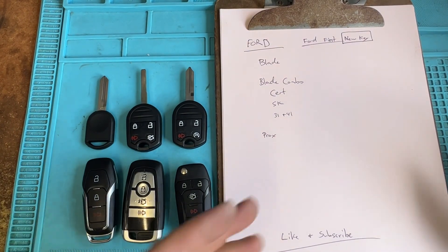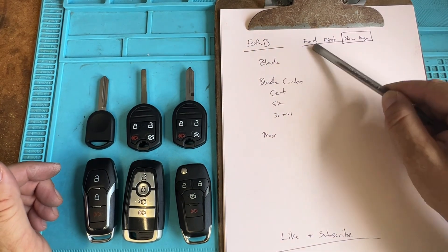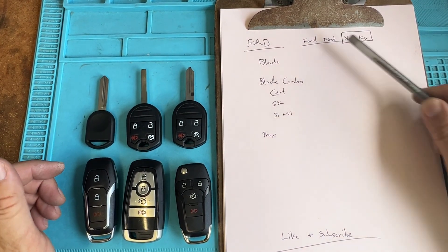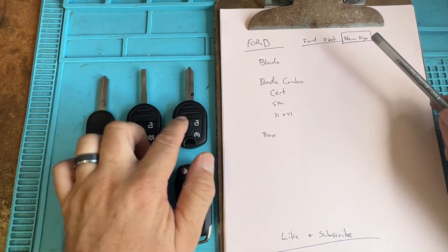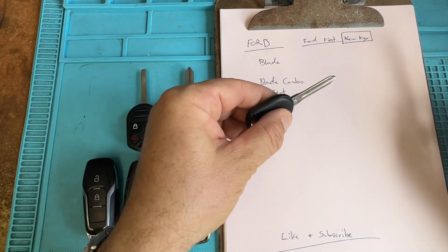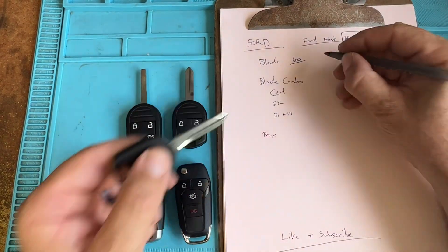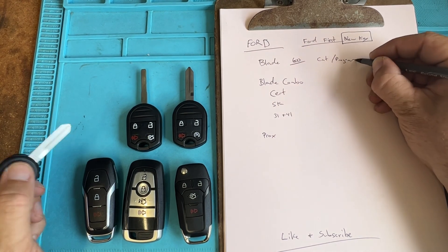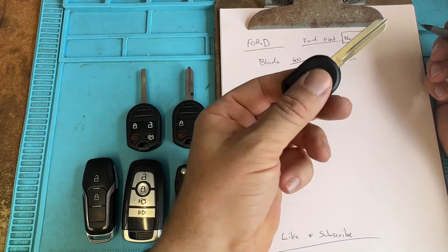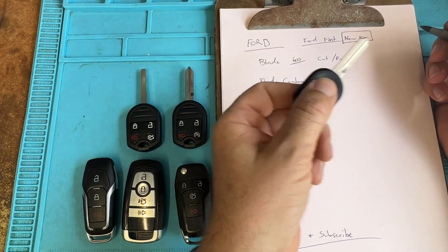In this video I want to cover the SLP for Ford keys. For Ford, always think Ford first — you're always going to start with the new key. That applies for the bladed keys, the turn keys, and the combos. If we have a blade like a 600, we're going to cut it first and then program.